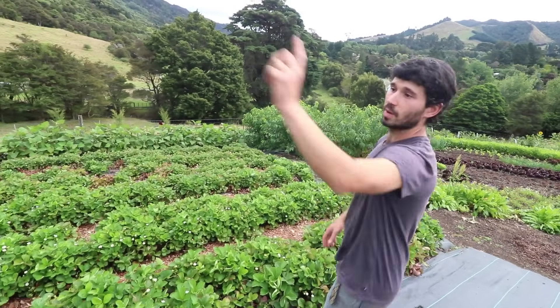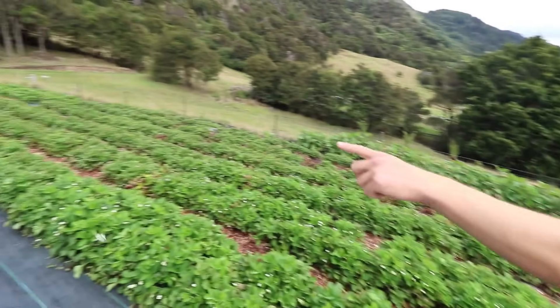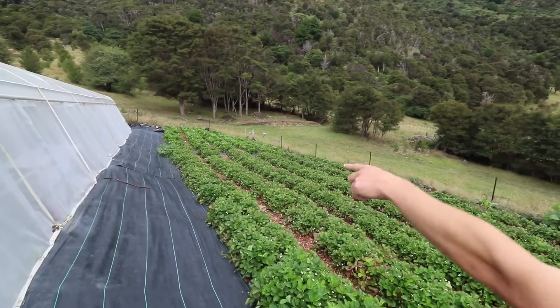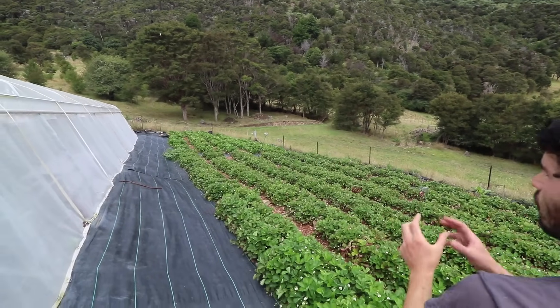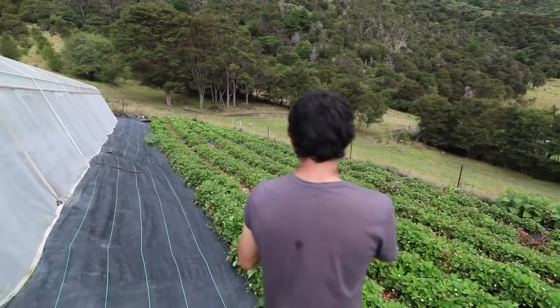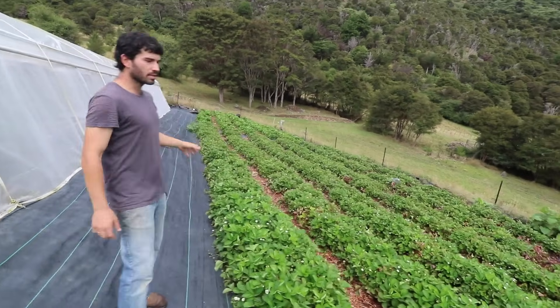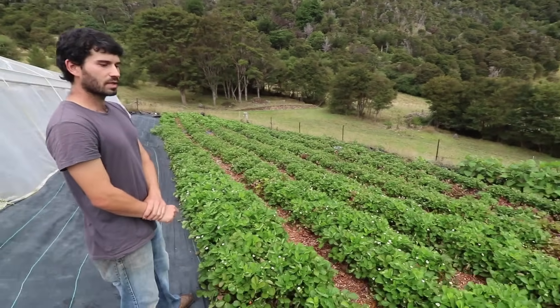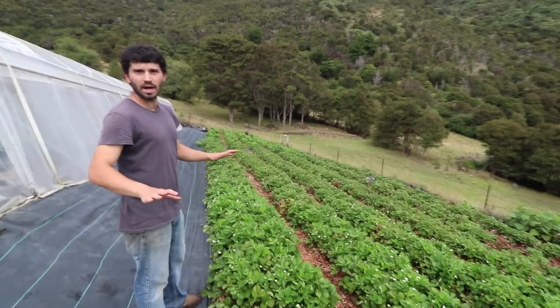We grabbed the runners and used them to plant another little patch over there. Yeah, I extended it, and from those new ones we got a lot of bigger ones, more consistent and generally a healthier crop. These ones, though — we had so much rain at the beginning of the season.